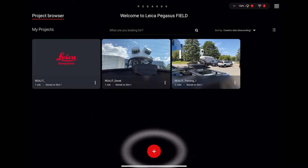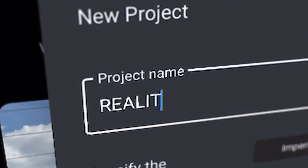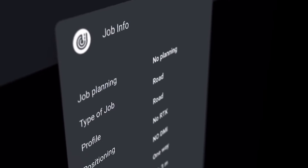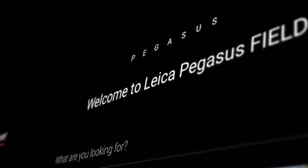Create a new project in Pegasus Field and enter your project settings. Next, create a job within your project and select the job settings you want. If you use real-time kinematics or RTK, you'll save yourself a lot of time when it comes to post-processing your data back at the office. In Pegasus Field, you can create multiple jobs within the same project.